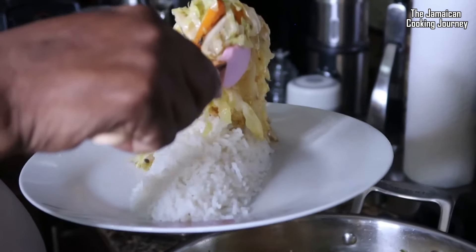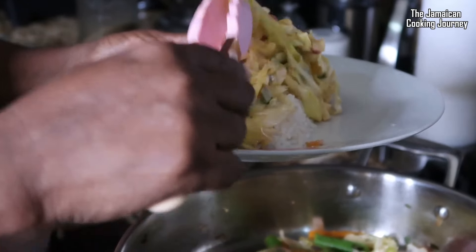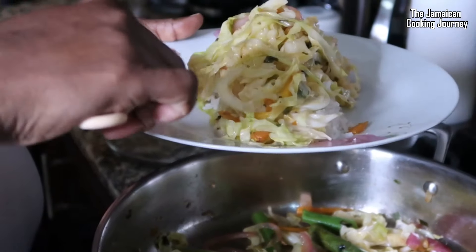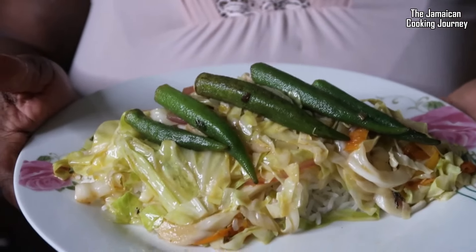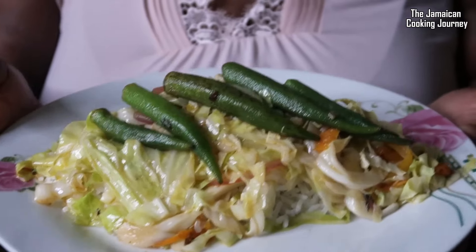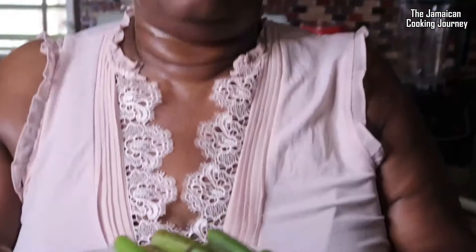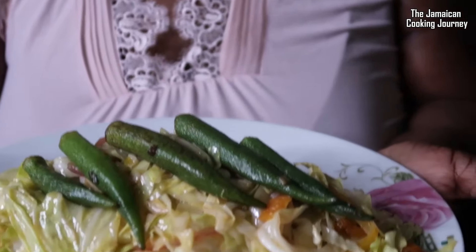We're going to use our vegetable to fill this rice boat — just like that. If you have anything you can garnish it on top. From my kitchen to yours, from my Jamaican kitchen to your family table and to your plate and most of all to your stomach — it is this little midweek stir fry vegetable dinner. You could put some shrimp, a little chicken breast, a little salt fish — please do enjoy. Thanks for watching, I'll catch you again with another video!